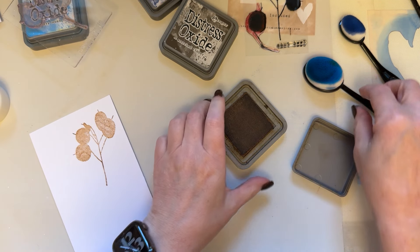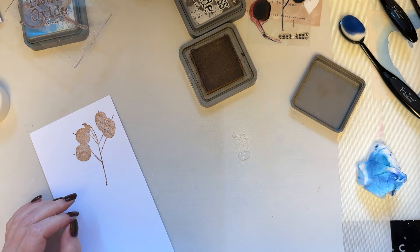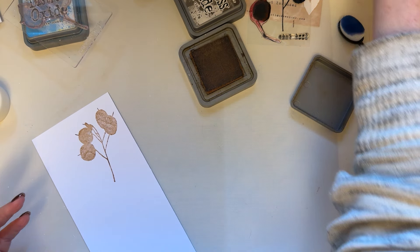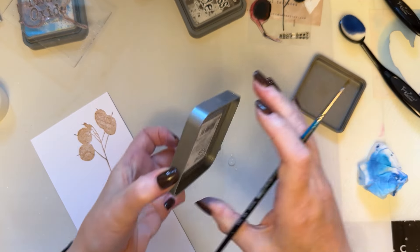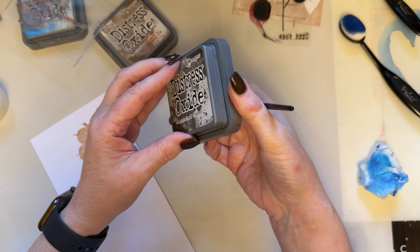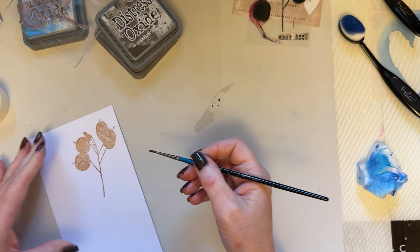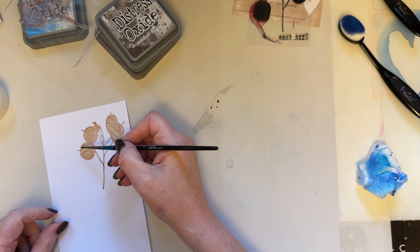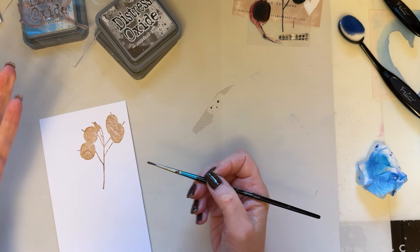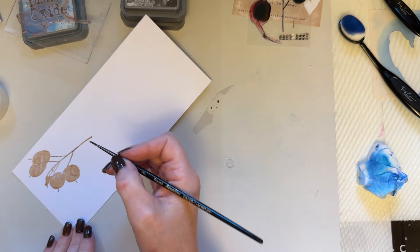There we go, so I've got the seed pods. Let's grab some water and make sure my brush is clean — you can have several brushes on the go at the same time. So I've got vintage photo down on there. I'm then taking scorched timber. It's up to you where your light's coming from — it's your artwork. I tend to have the light coming from here. So let's move this out of the way so you can see what I'm doing — I'm going to add the darker color just to the edges and then blend out.